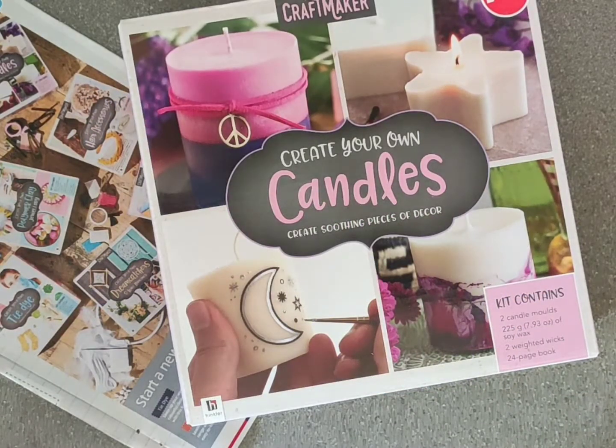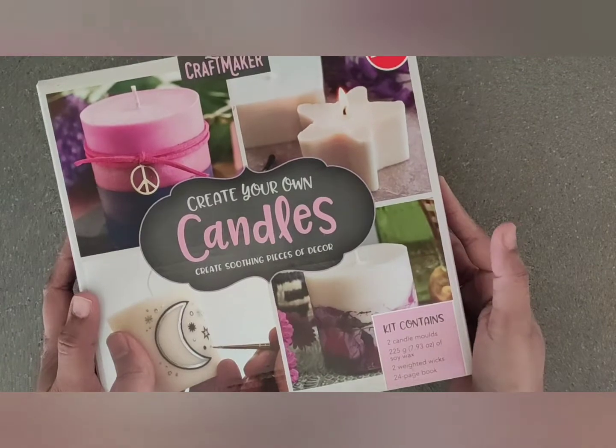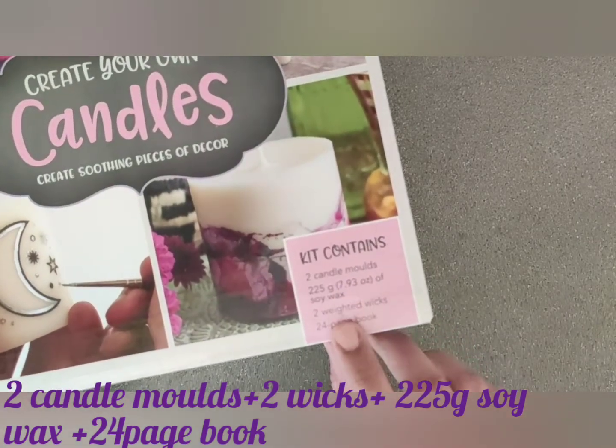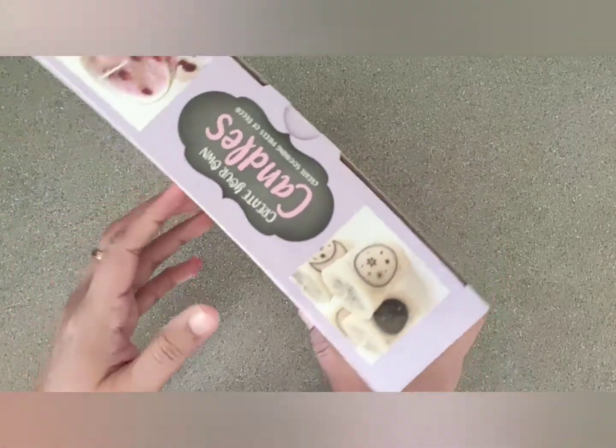Hi everyone, welcome to Jan's page. Today I'm going to show a candle maker kit which I got from Aldi. I always wanted to try making candles, so I thought this is the perfect time to start a new hobby.